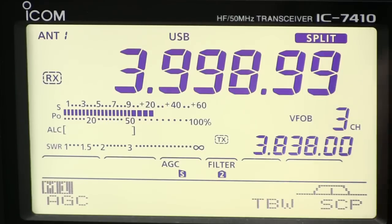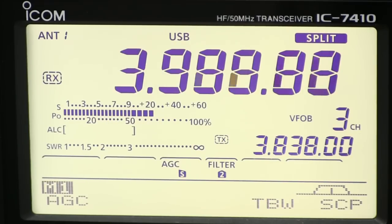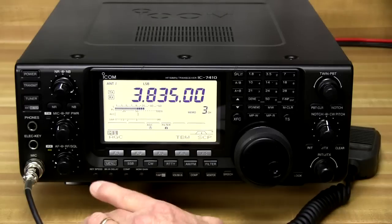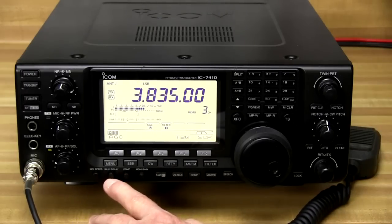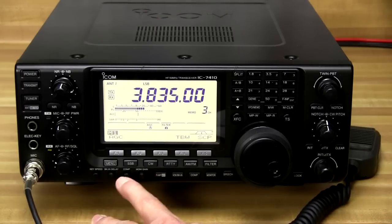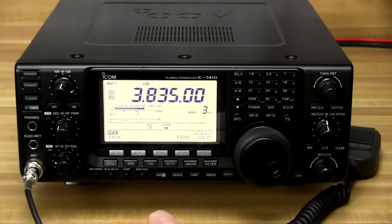The large multifunction LCD shows frequency, 9-character channel name, channel numbers, S meter, RF output, SWR, ALC and compressor levels, and much more. There are a number of knobs across the bottom here that allow you to set the speed of the keyer, the break-in delay, the amount of compression that you're running, and also monitor gain so that when you're listening to your own signal you can adjust how loud that is in your headphones.